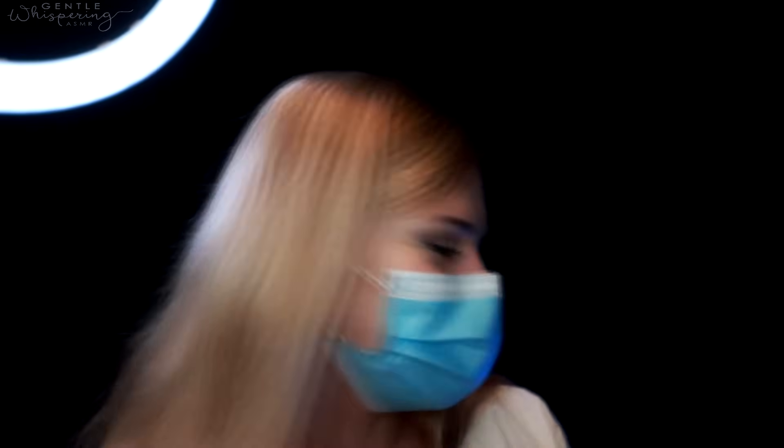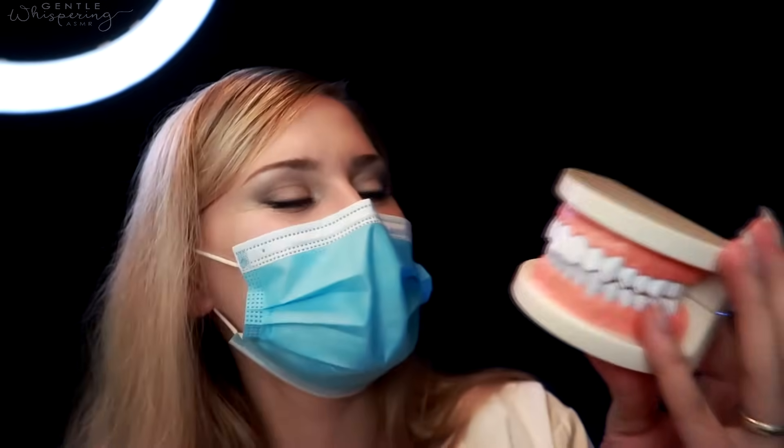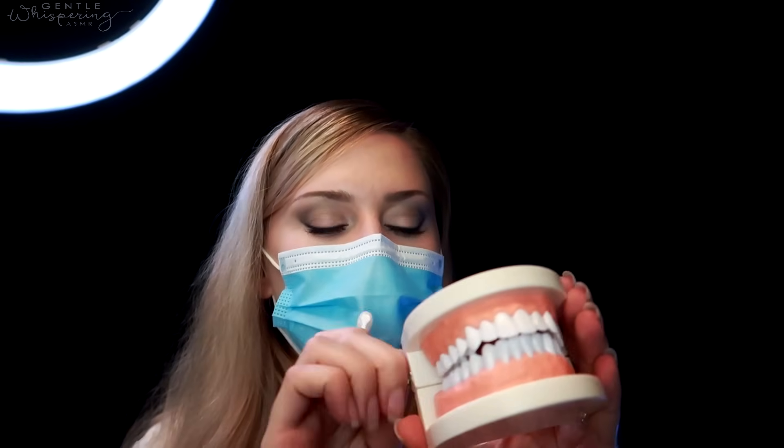Now I need to lecture you a little bit about the hygiene of your mouth. I have this tube I can give you to take with you — it has two types of brushes that you can use. So let's imagine that this is your mouth, which it pretty much is. When we want to brush our teeth, let me tighten this up.